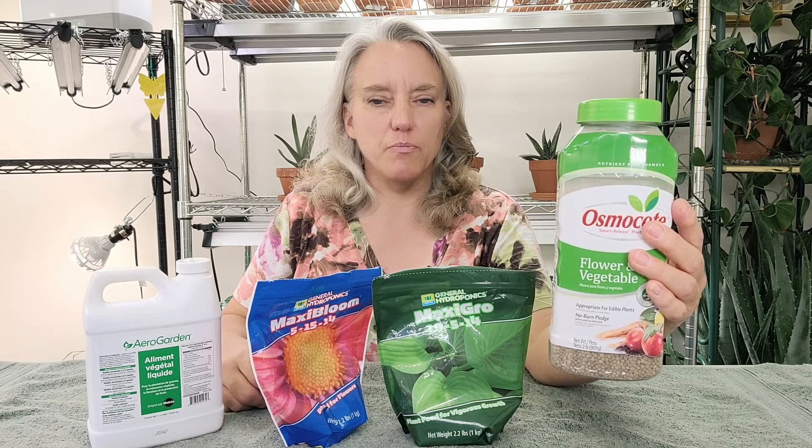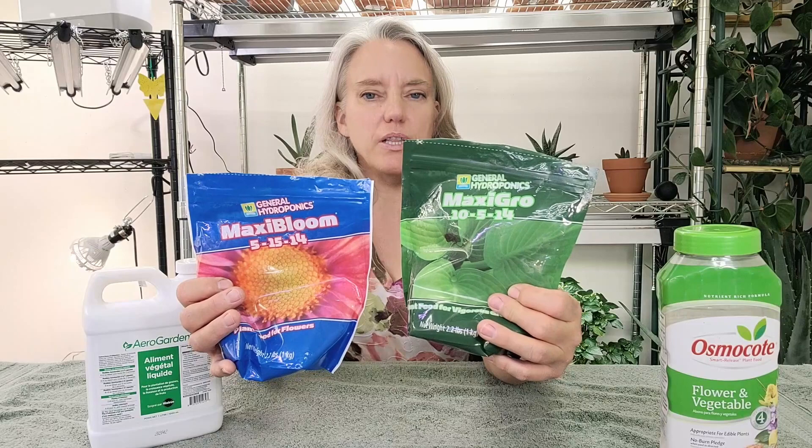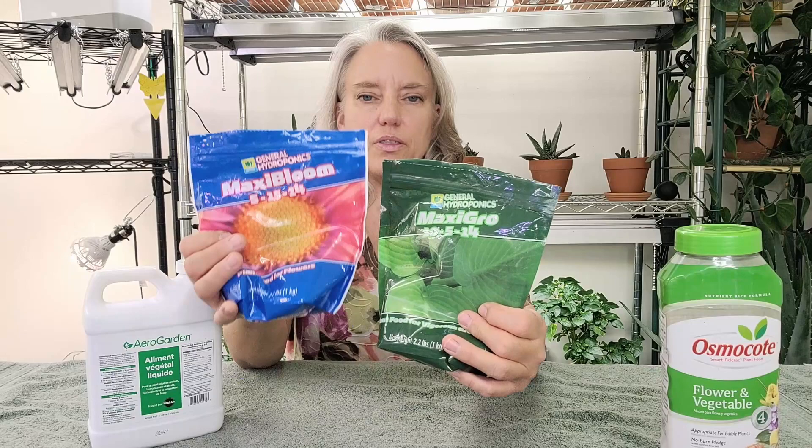Now if my plants start slowing in growth or show any nutrient deficiencies, I will add Maxi Grow and Maxi Bloom. I've shown this in other videos but I really like to mix these at half rate, and they really help my plants. This is the best fertilizer I've found for citrus, and I will add some other fertilizers to my citrus to keep them healthy. The Maxi Bloom helps with fruiting and flowering, and the Maxi Grow helps keep the nitrogen levels at a good level.